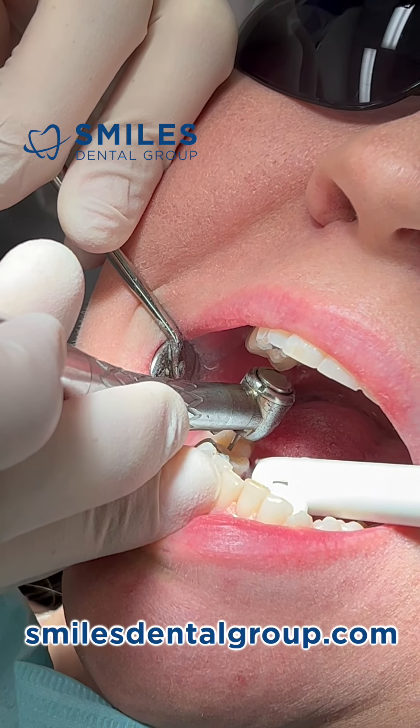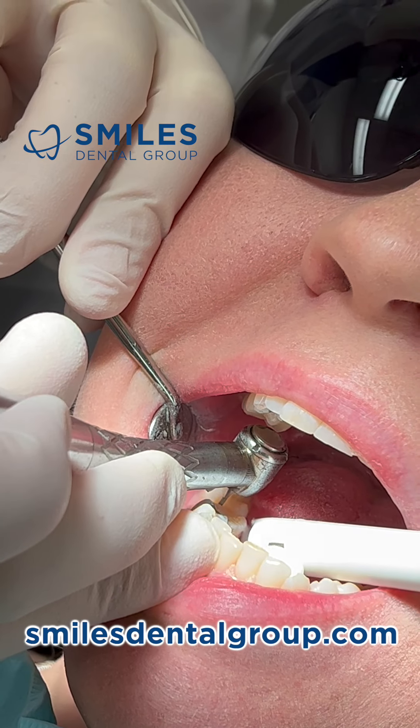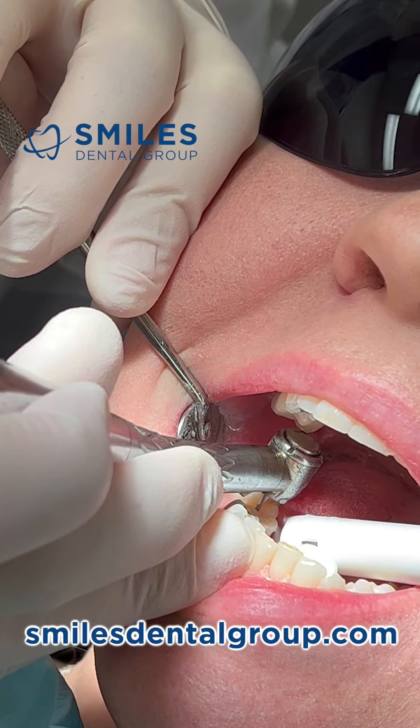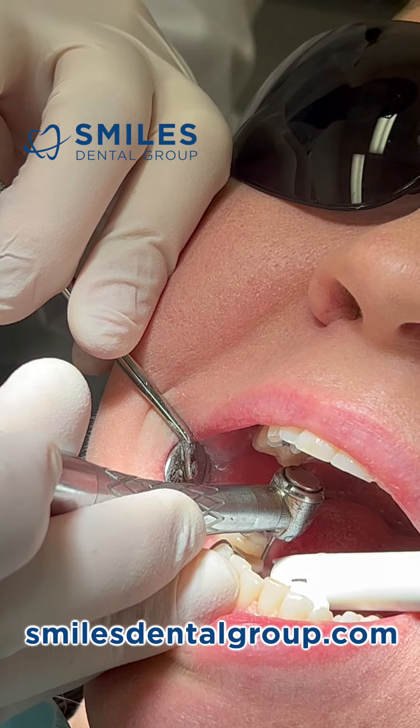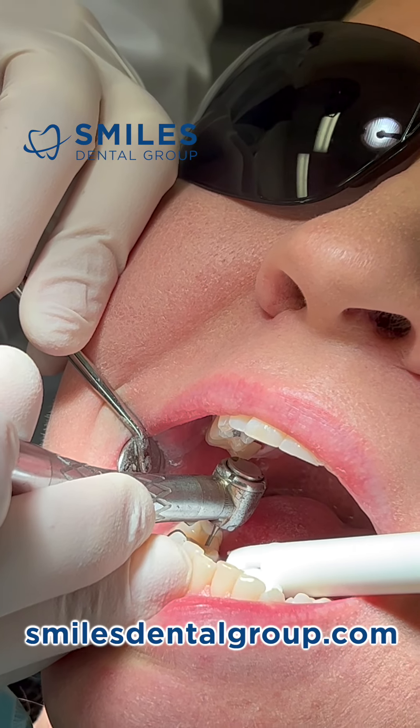There's also existing composite filling material, and ideally you don't want your crown resting on composite or any type of filling material. You want it resting on decay-free tooth structure.